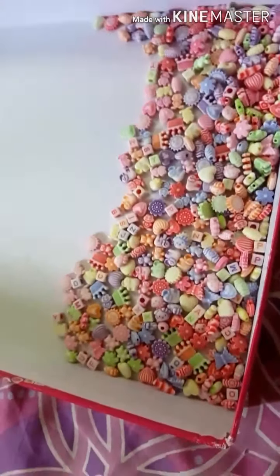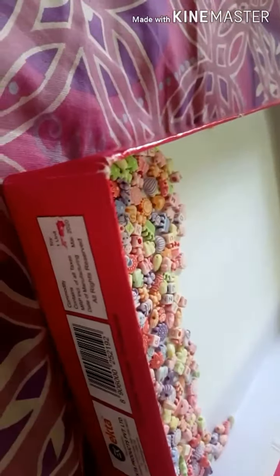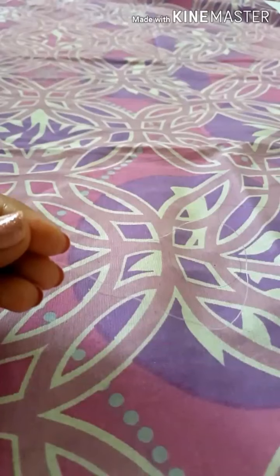Okay guys, the first one I'm going to be showing you how to make is with some beads. I have a lot of beads in here and I'm going to be using them. And if you want, I can show you guys a tutorial on making your own beads — leave a comment down below if you want me to!